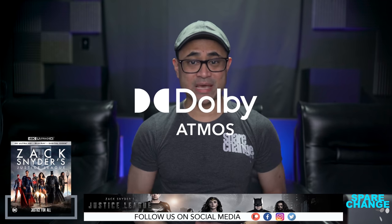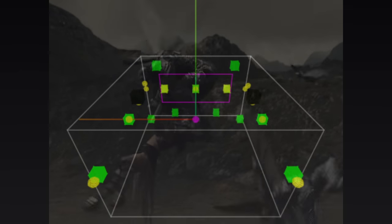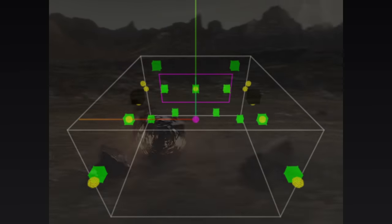Another interesting thing about this scene is the audio mix, which is in Dolby Atmos. Just like the HBO Max stream, this is pretty much a static mix rather than one with a bunch of moving objects, like in BVS and Man of Steel. There's still a little movement up in the corners, but nothing else moving dynamically overhead.